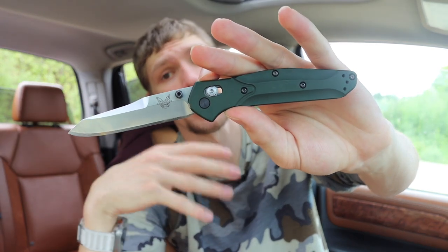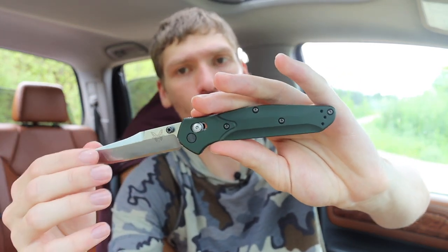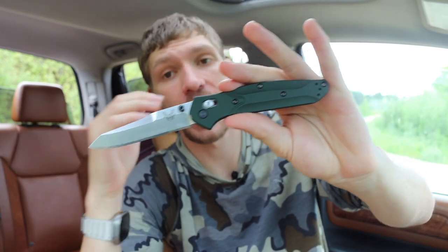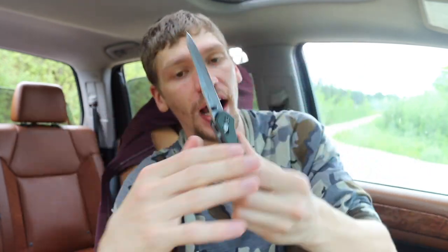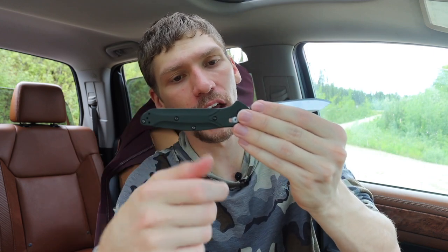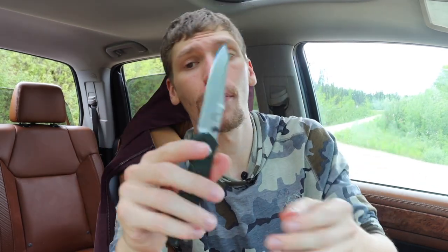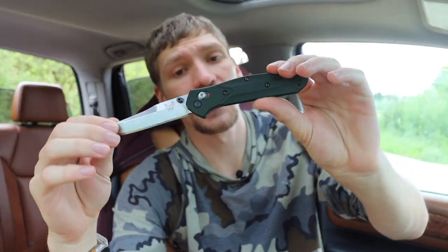That doesn't necessarily make it a bad knife. My previous 940s were G10 or carbon fiber handled, but I will say the aluminum-handled version is the best one to get — not because it's cheaper, but because the weight and feel of aluminum gives the knife a little more heft and makes it feel more natural. I would definitely recommend the aluminum-handled version. Carbon fiber is nicer in some ways, but aluminum makes this knife feel a lot better.